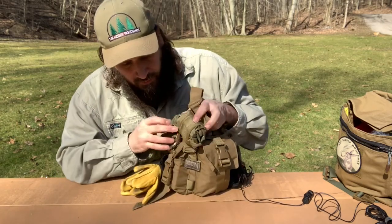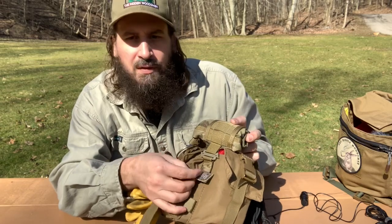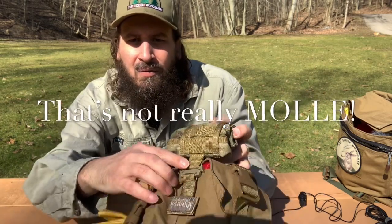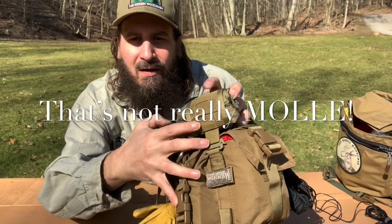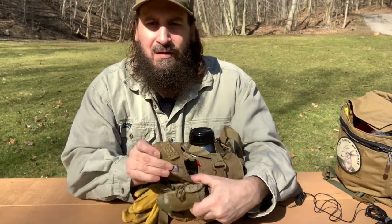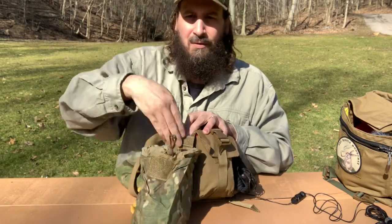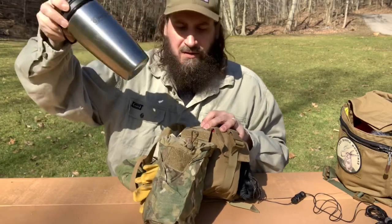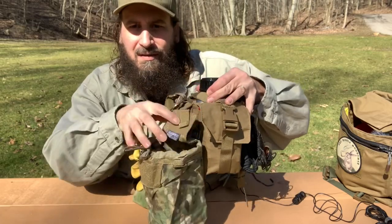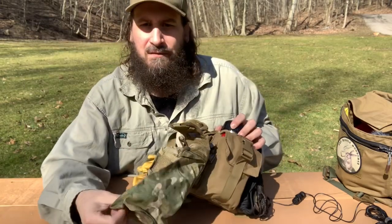I showed this in another video. I'm using a Maxpedition little tab thing through the MOLLE, but upside down, with one of these type of clips, to which I've attached a VanQuest dump pouch. It just unrolls and I've got a dump pouch. It's big enough — plenty big enough — to put another water bottle in. That's a pretty massive dump pouch.